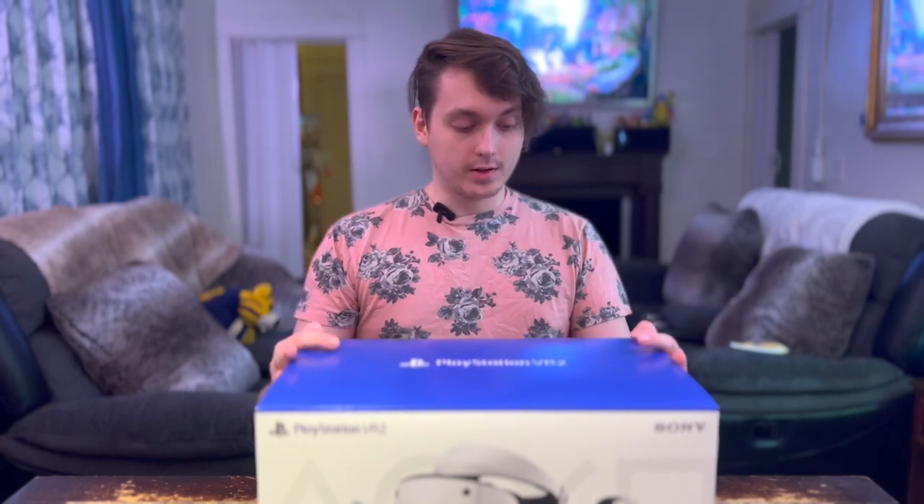This is the new PlayStation VR 2, with one wire connection, so it's much easier than the old one. It features 4K HDR visuals with a 110 degree field of view. We are going to unbox this and try it out.